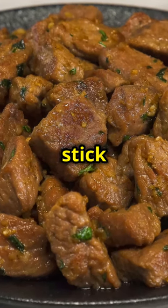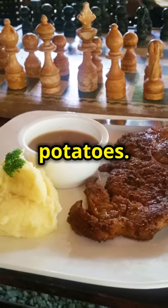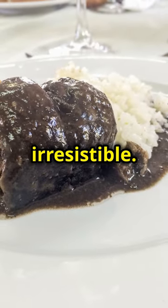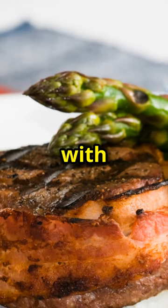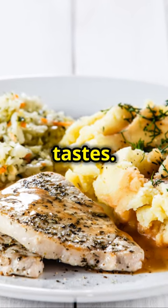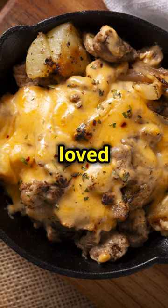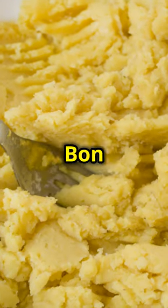Plate up those tender steak bites with the cheesy mashed potatoes. The combination of flavours and textures is simply irresistible. Drizzle the rich pan sauce over the steak bites and garnish with fresh parsley for a pop of colour and freshness. This final touch makes the dish look as good as it tastes. Enjoy the ultimate comfort food — whether you're sharing it with loved ones or treating yourself, this meal is sure to satisfy. Bon appétit!